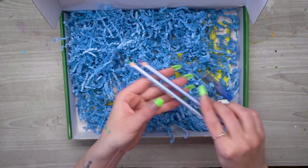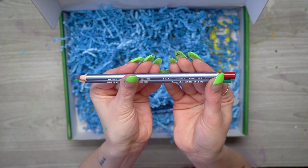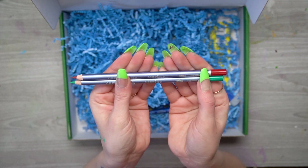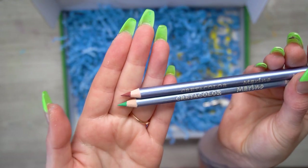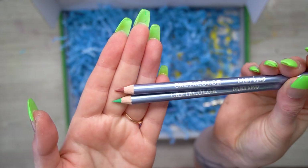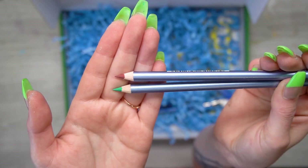Next I see these two pencils — these are Cretacolor Merino pencils in the colors Carmine and Emerald. These are also water-soluble, so they're nice pencils. You can add fine lines with them and then add a little bit of water to soften it, or use them for shading and blending techniques.